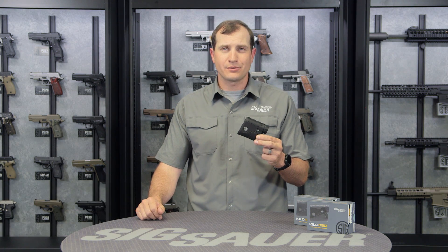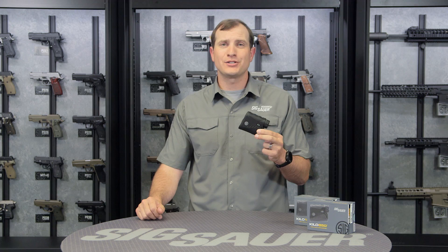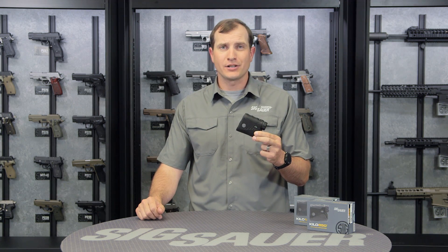Hey folks, Andy from the Sig Sauer Academy, and I have the Kilo 850 and 1250 laser rangefinders. With these, Sig Sauer is changing the laser rangefinder market.